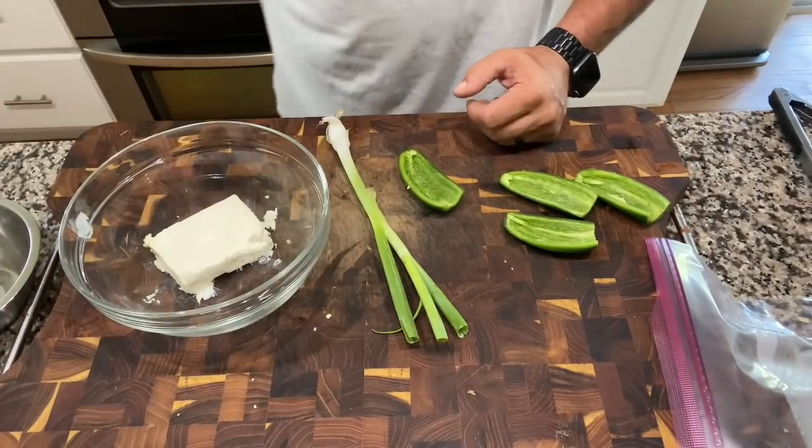Tonight we're doing some sliders — Juicy Lucy style — jalapeno popper sliders. We're gonna make a jalapeno mix, add some jalapenos and cheese, wrap them up, toss them on the smoke fire for a quick grill. I want to balance it out — I want it to be a jalapeno popper experience with a burger, not just a burger with jalapeno popper filling.